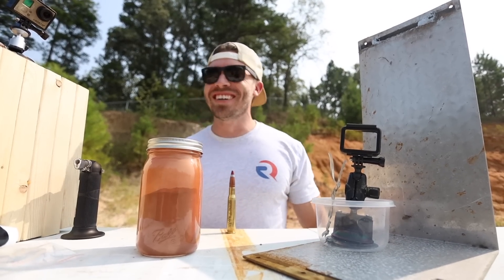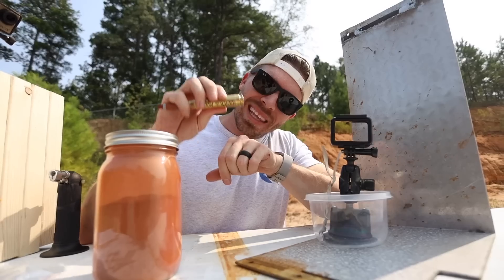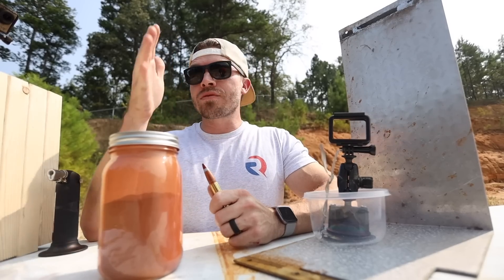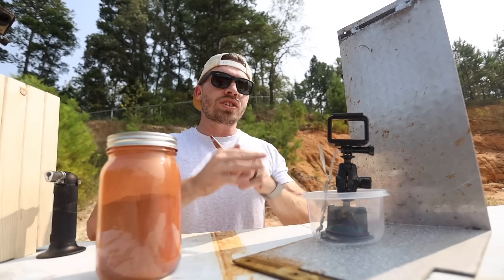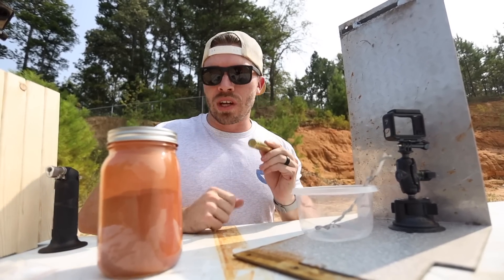Test number two. The brass that this casing is made out of has a melting point of around 1,650 degrees Fahrenheit, and the gunpowder inside the casing has an ignition temperature of about 850 degrees Fahrenheit. We learned in my last video that thermite burns at 4,500 degrees Fahrenheit. So the question is: does thermite burn hot enough, long enough, to set this round off without having to strike the primer?